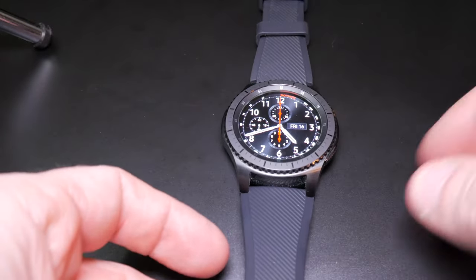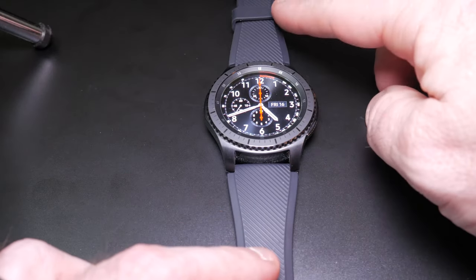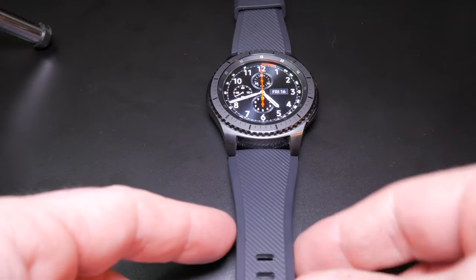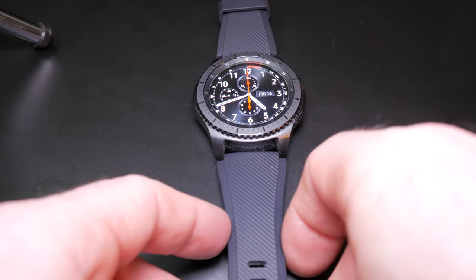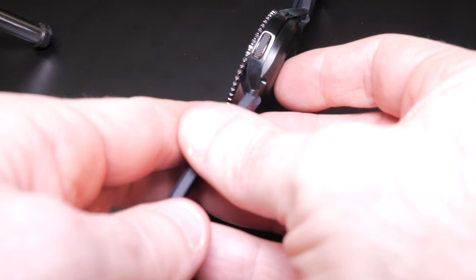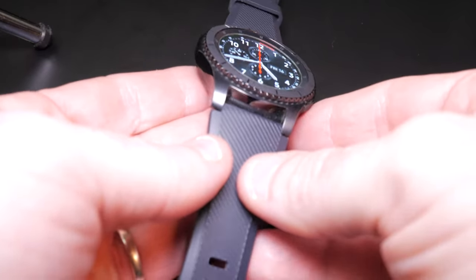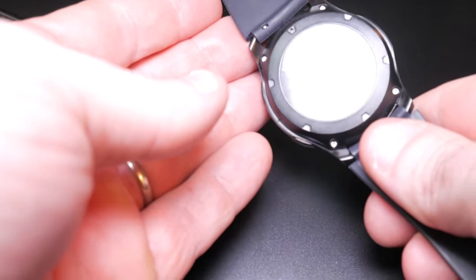If you get the classic version you'll get a leather band, and of course this is the Frontier so you'll get a rubber kind of strap. It's fairly pliable, very comfortable band. I like it. It matches the watch. Looking at the case, it's about a half inch in depth — the exact dimensions are 1.81 by 1.93 inches. It's stainless steel and there's your little optical heart rate sensor on the back.